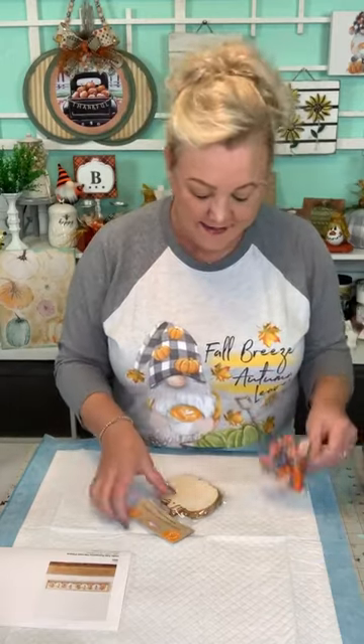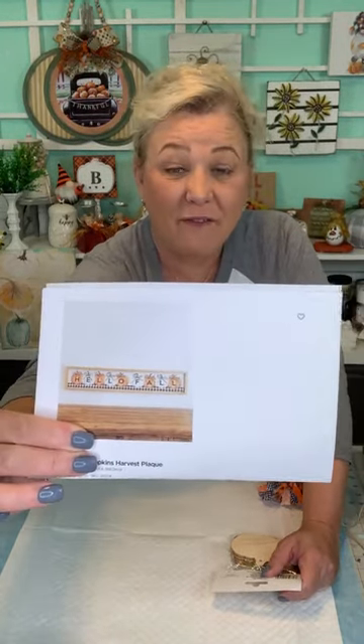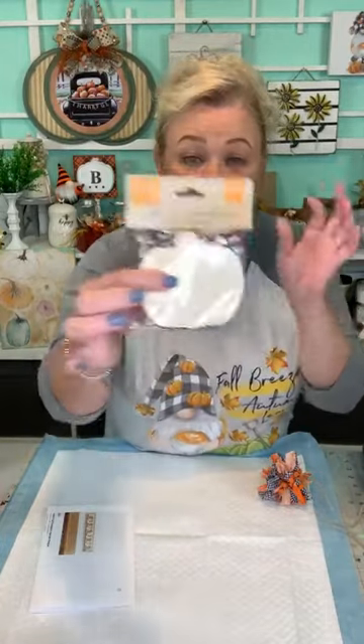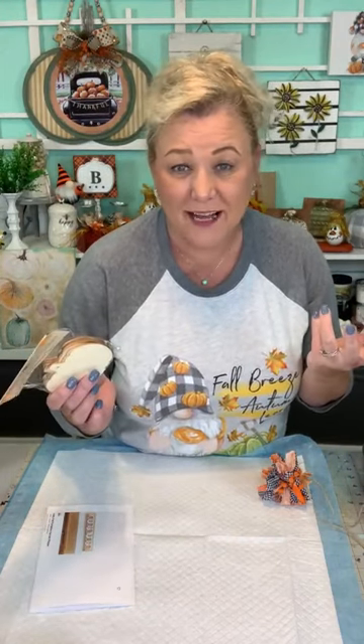We have a project today that is another Kirkland-inspired project, but we're going to put a completely different twist on it. We're going to make it for two dollars - two dollars plus your craft stash - compared to what they're wanting: $24.99. We're going to use these little packs from Dollar Tree. You're going to need two packs because you need eight or nine of these.